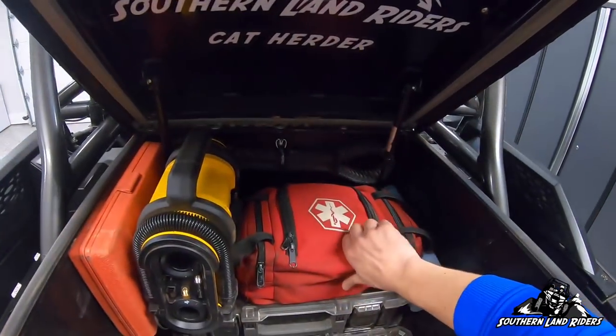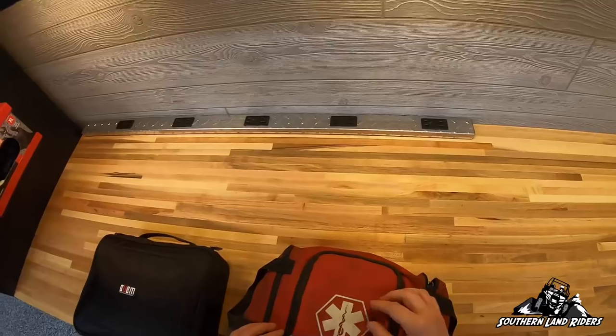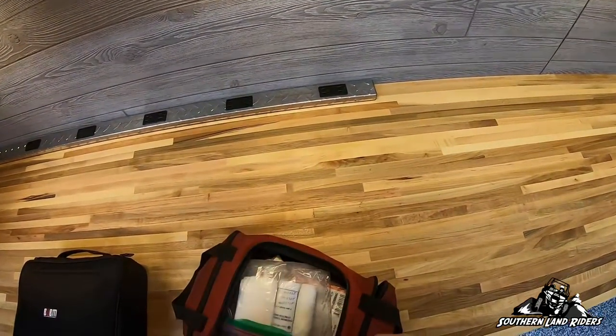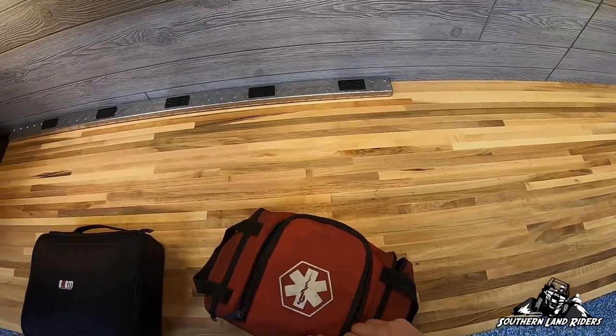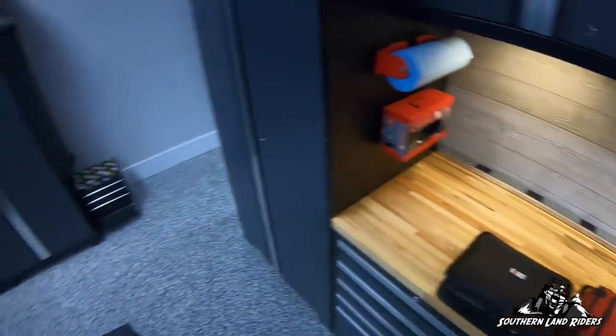And then a first aid kit — there's just about everything you need in here from a first aid standpoint. I've added a few things in there for when Chris falls and hurts himself. You've got to have that.